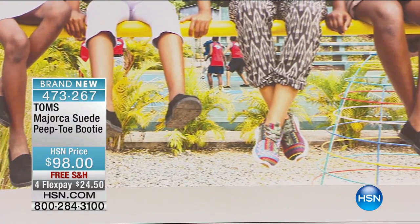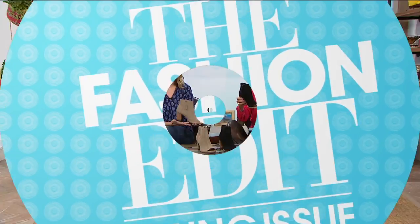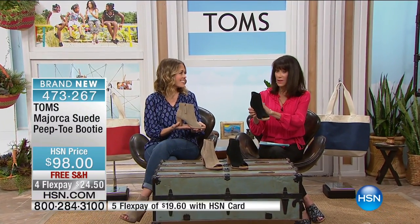Brand new, first airing — we're going to share with you another fabulous booty. This is the Mallorca suede, all-suede peep-toe bootie.